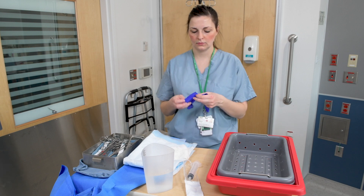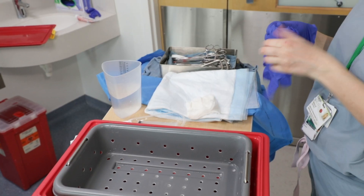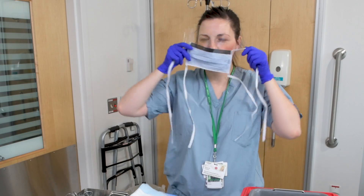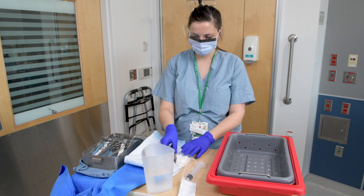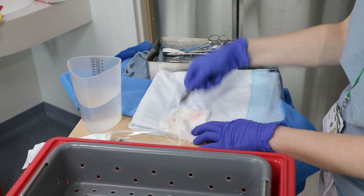For appropriate steps for pre-cleaning with the HumiPak system, immediately after the procedure, don gloves and eye and face protection. You can use a mask with a face shield or mask with goggles. Begin by placing a chucks pad or gauze onto a solid surface. With the sharp end pointed away from you, utilize the bread and butter method to remove gross soil from the solid instrumentation.